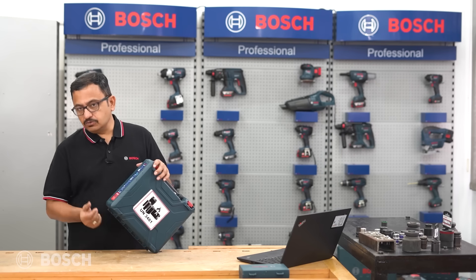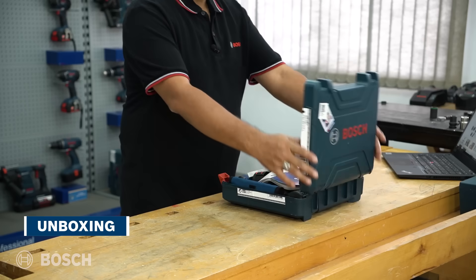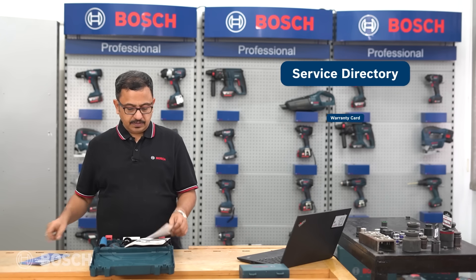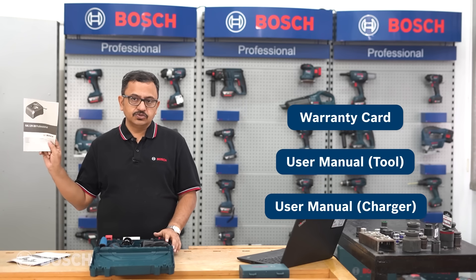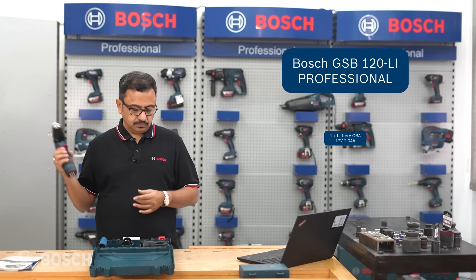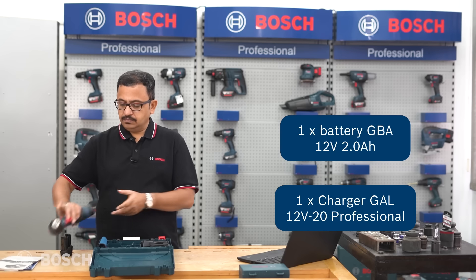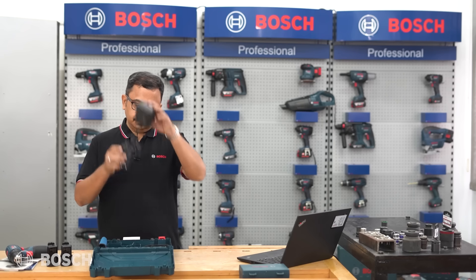The accessories are packaged in two different pouches. Let's unbox the GSB 120 Li and see what's inside. First, you get a service center directory, a warranty card, a user manual, and a user manual for the charger. Inside is the tool itself, along with the extra battery.